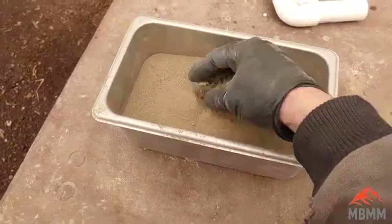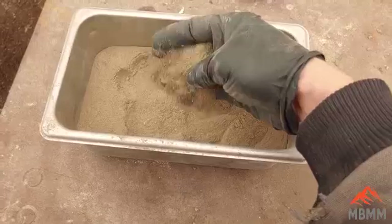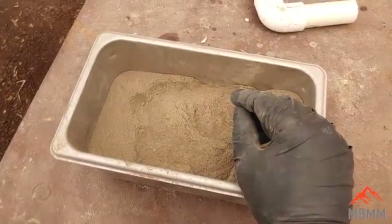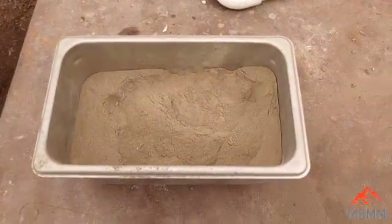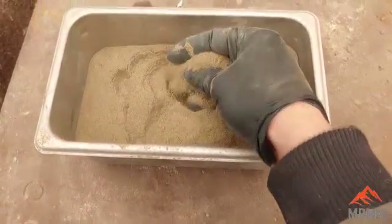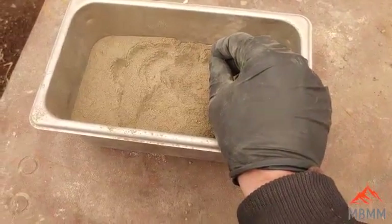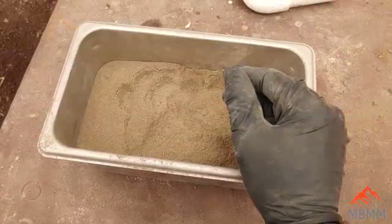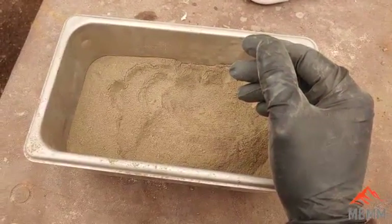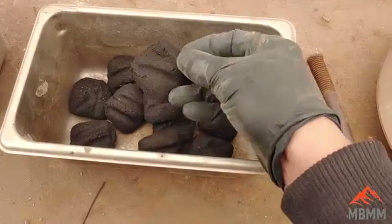I got our stuff weighed, and it weighs just about 3,500 grams — that's right about seven and a half pounds. My old books say that if you're going to use flour as a reducer, it takes about one gram of flour to reduce 19 grams of lead. And if you're using charcoal, it takes about one gram of charcoal to reduce 30 grams of lead. So if we assume the total weight is lead, we're going to need a little over 100 grams of charcoal. I'm going to shoot for 150 to 200 grams — it's better to have more carbon than less, it's not going to hurt anything. I'm just going to use good old charcoal briquettes and run them through the pulverizer.